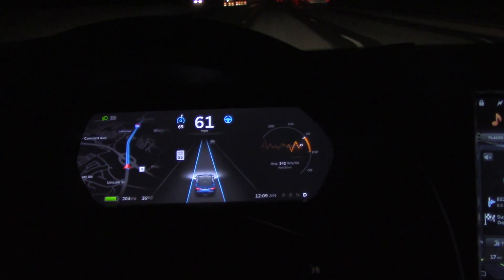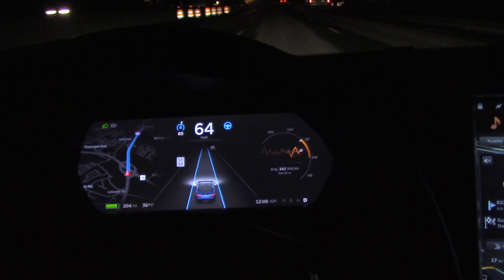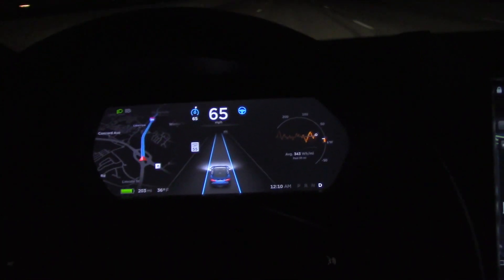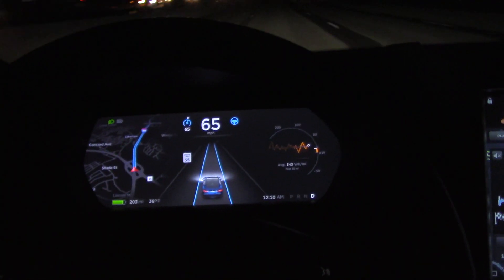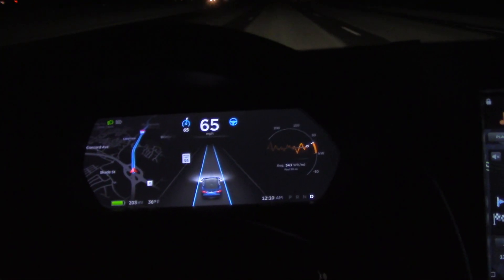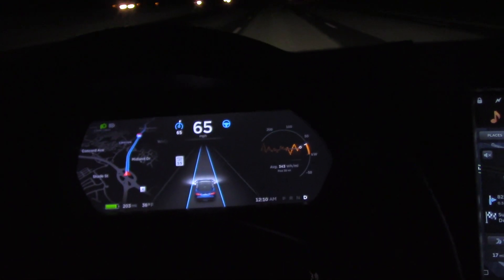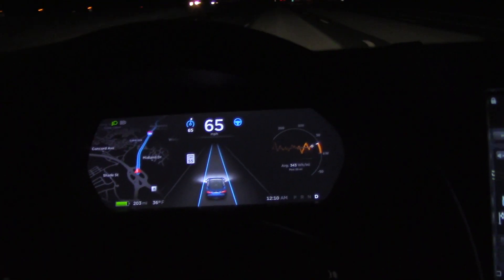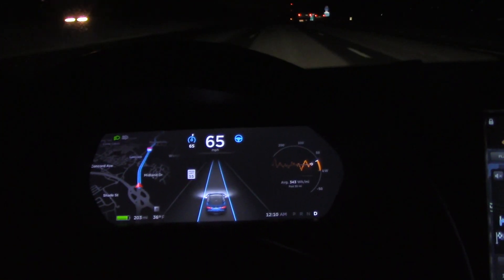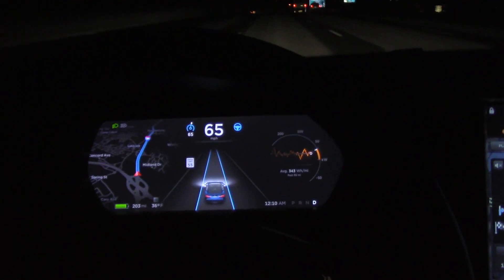Overall it's a great feature — it really reduces stress while driving, especially in stop-and-go. I would absolutely recommend it. It's worth the two thousand dollars in the configurator if you get the chance. If you like the video, like and subscribe. If you have any comments, questions, or other features you want to see, feel free to post those and I'll try to address them. Have a good one, bye!